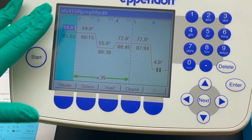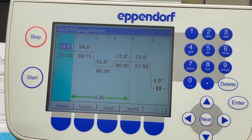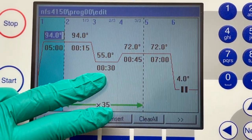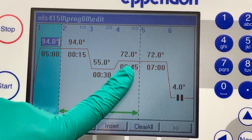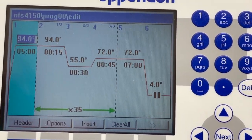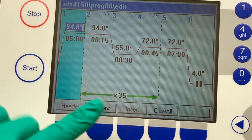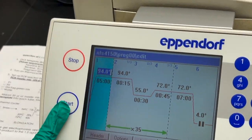The PCR parameters are set as follows: the initial denaturation is at 94°C for 5 minutes, which separates the double-stranded DNA. Next is the annealing step, where the forward and reverse primers bind to specific regions of the DNA — this runs for about 30 seconds. Then the extension step follows at a slightly higher temperature, where Taq polymerase synthesizes new DNA using the annealed primers as a starting point. There are 35 cycles in total, after which the machine holds at 4°C.